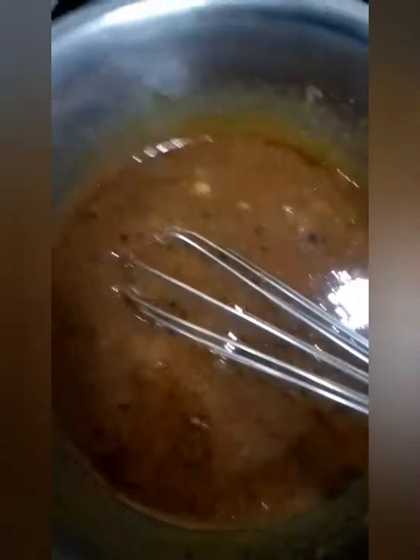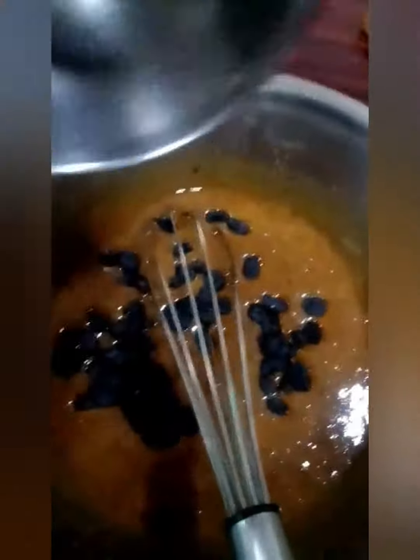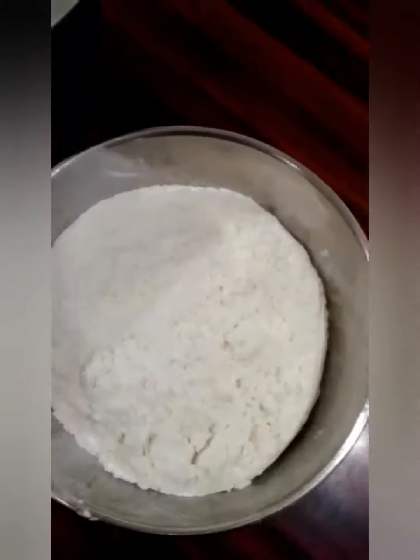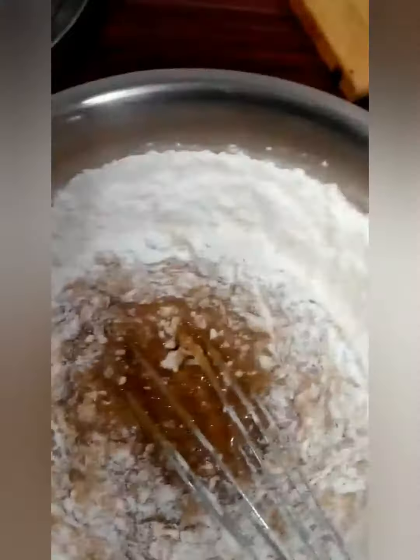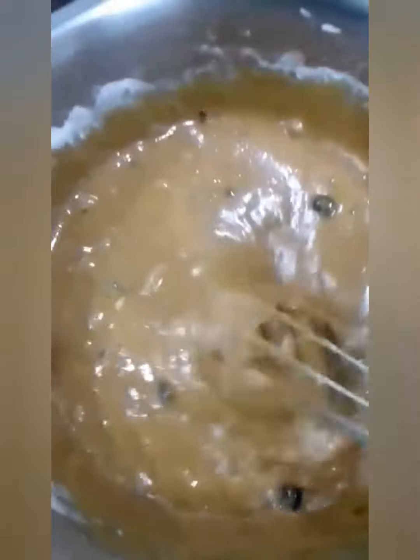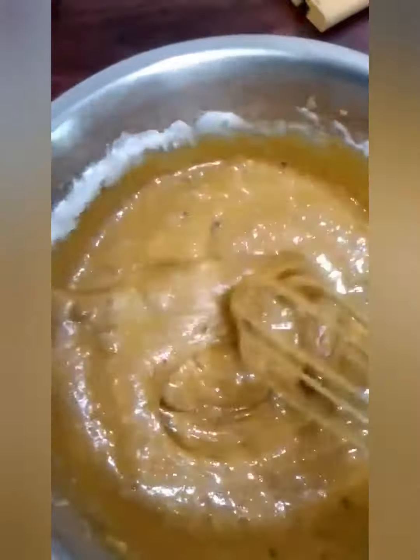It should look something like this. Take black raisins — it's Christmas season so we need some raisins — and whisk it well. I'm taking one and a half cups of maida or all-purpose flour and whisking it well. Now add around one teaspoon baking soda. The consistency should be something like this when you whisk it all together.